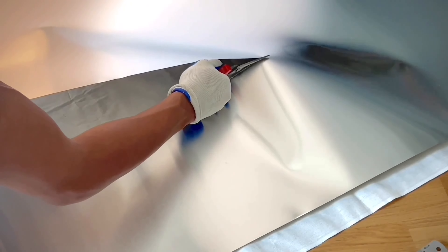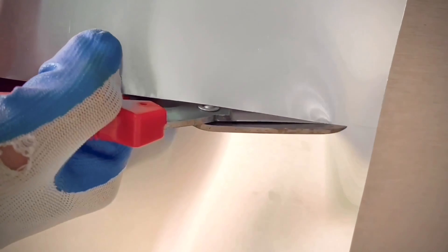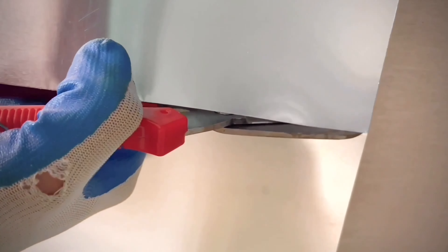And here it is — totally different and looks so far so good. Next I'm just cutting the aluminum sheet around 10 by 10 inches, and I guess I need 8 or 10 pieces for both sides.